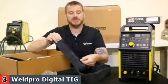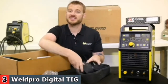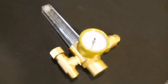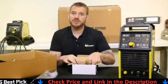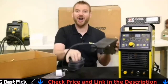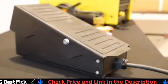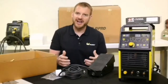The hose cover has a zipper, so it can unzip and zip back up — it's very easy to install. We'll be doing that in the setup video, which is part two of the TIG 200 series. Also included is a flow meter, which accurately regulates gas flow to your TIG torch while welding. Part two of the series will show you how to install and set it correctly. The next item in the box is the foot pedal, which controls your amperage when TIG welding — think of it like a car accelerator: the more you push down, the faster you go.